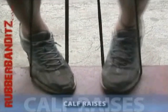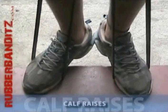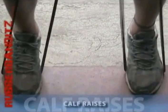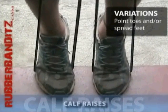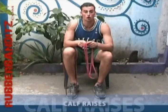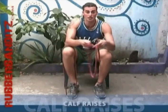You can point your toes inward or outward, or spread your feet wider or narrower to hit all areas of your calves. You can also do these one or two legs at a time by doubling the bands over.